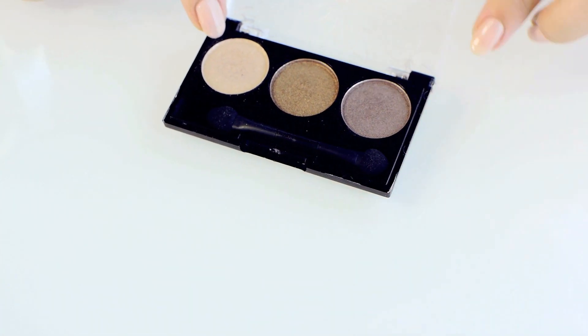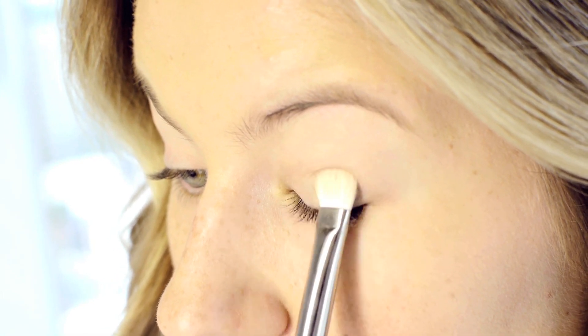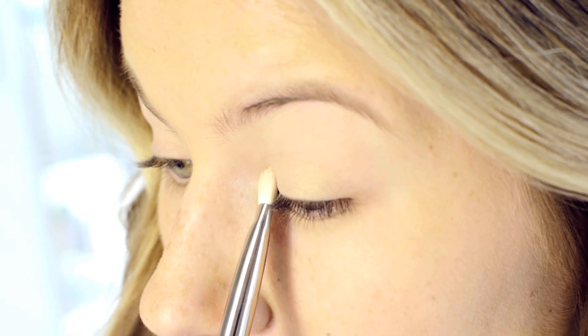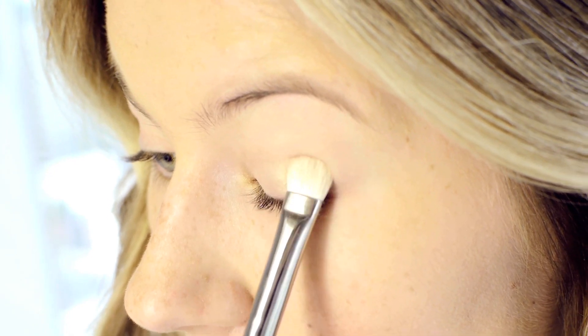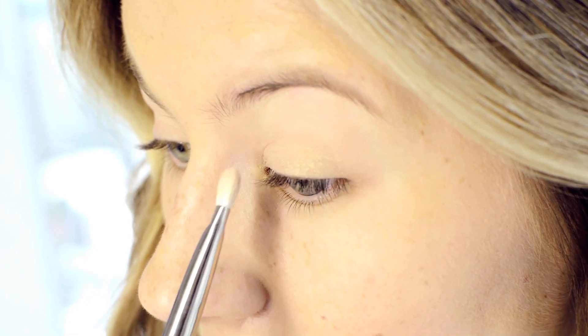Here is a Pop Naturally Bare eyeshadow trio. Going with that very light gold color, I'm going to apply it up to my crease all over my lid with the MAC 233 Shader Brush. I went back in about three times because I didn't get the color payoff that I wanted.